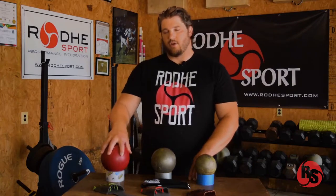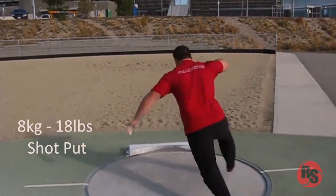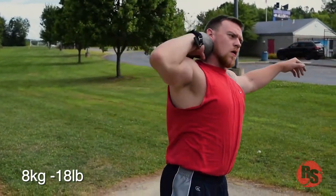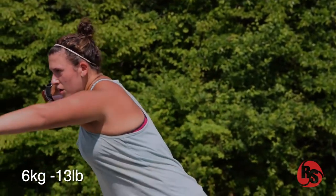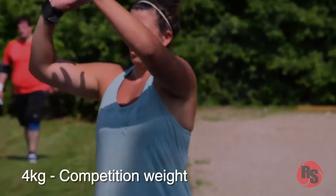The main purpose of the Shotput Glove is to work with overweight balls and overweight implements. Anything over your competition weight is what I would suggest people use a Shotput Glove for. The reason for throwing with overweight implements is it will force you to have a much more efficient technique. It forces your muscles to work harder, so you will build power and build your specific strength of actually throwing. Throwing heavy balls is better than doing any type of Olympic lift, heavy squat, or heavy bench press for developing throwing power.